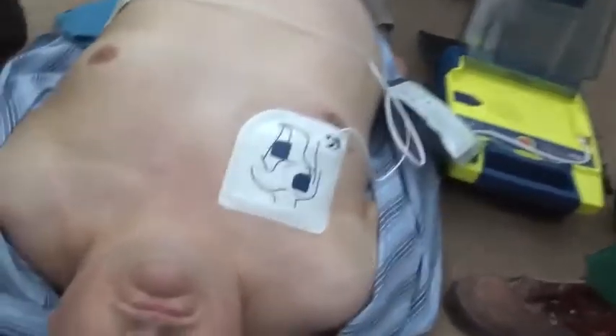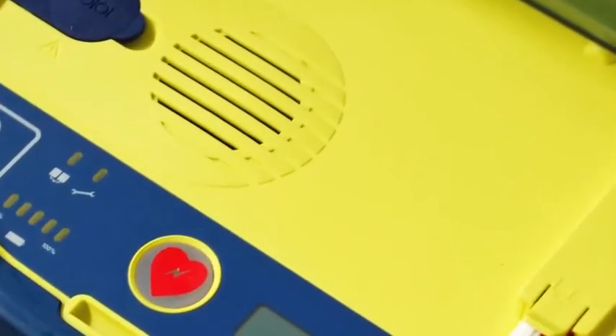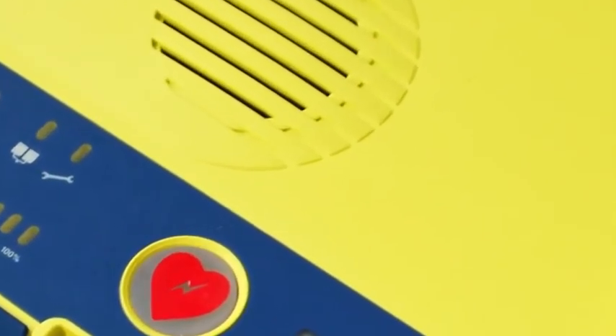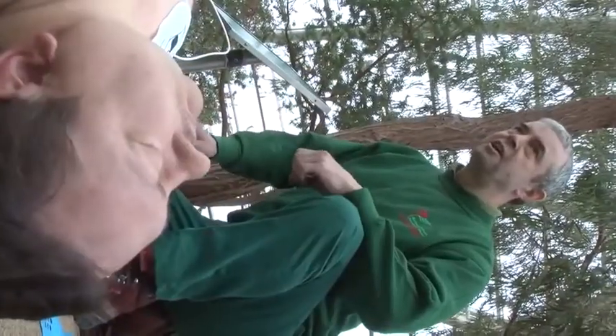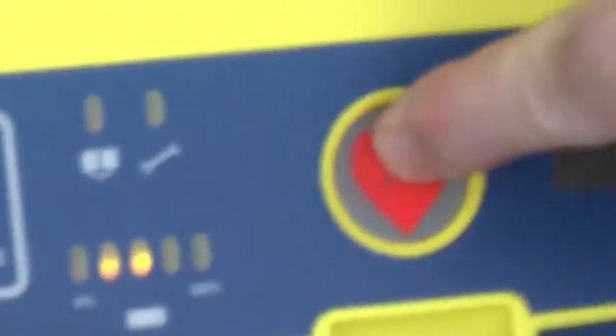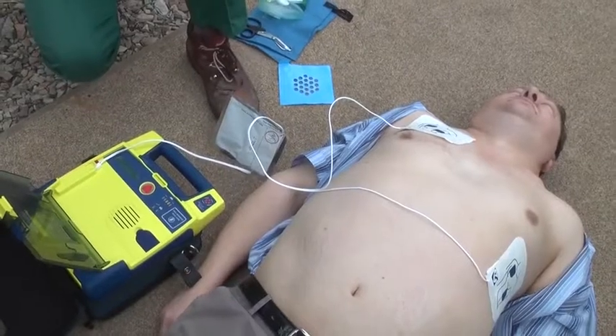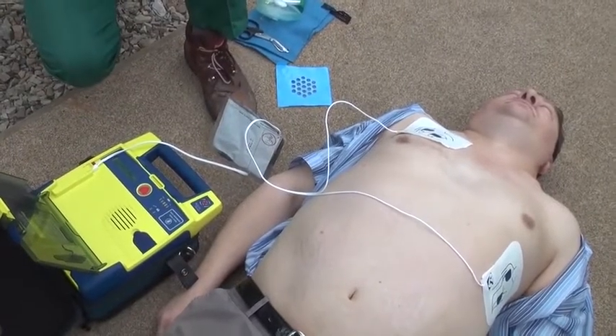Do not touch patient. Analyzing rhythm. Shock advised. Charging. Stand clear. Stand clear. Push flashing button to deliver shock. Shock delivered. It is now safe to touch the patient.